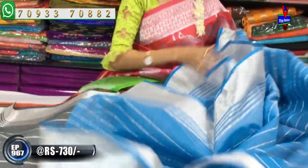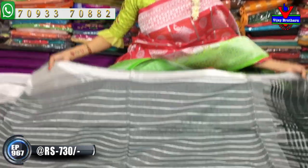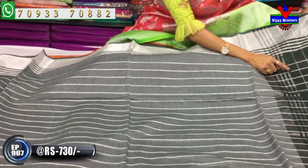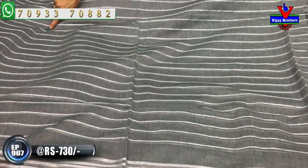Next, the same pattern in another color - gray color. The gray with dark green and black mixed color gives a beautiful pallu. The pallu is in a slightly darker color tone, and the blouse has the same pattern - same design.